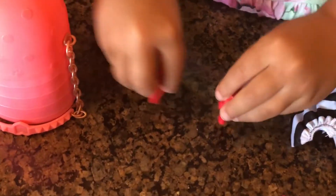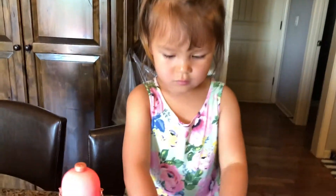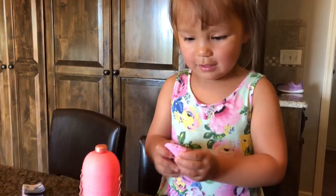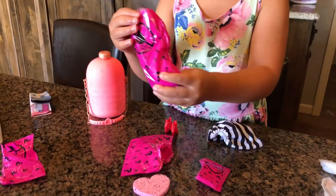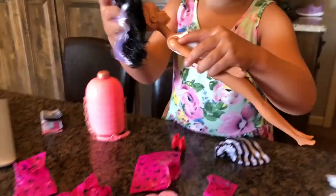Let me see the shoes - let me see the pointy shoes. Oh, cute pointy shoes! What else you got? A sponge - it's a hard sponge. What else you got? Oh, you got a wig! That is so pretty!